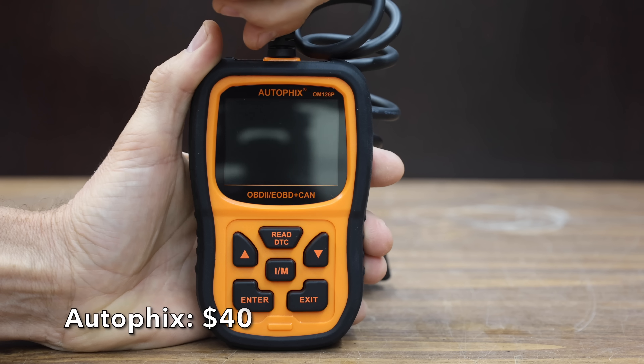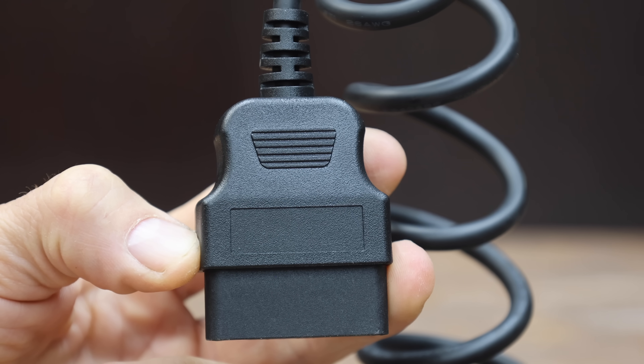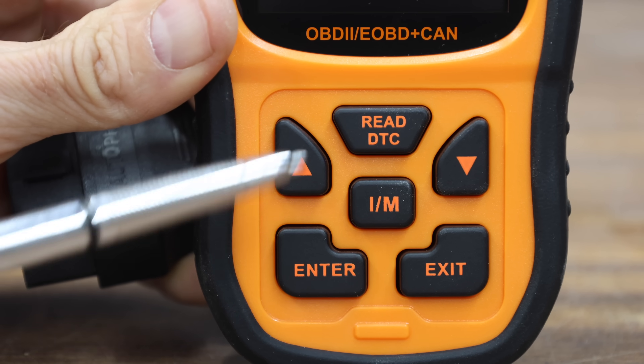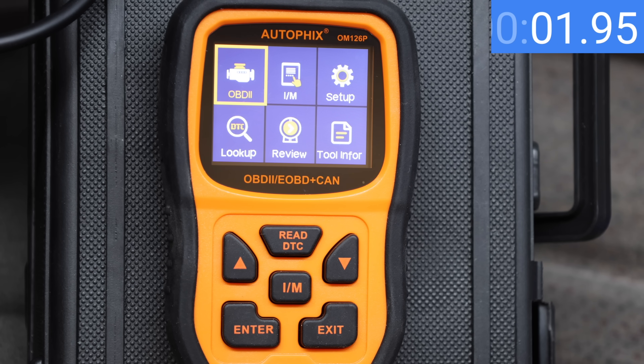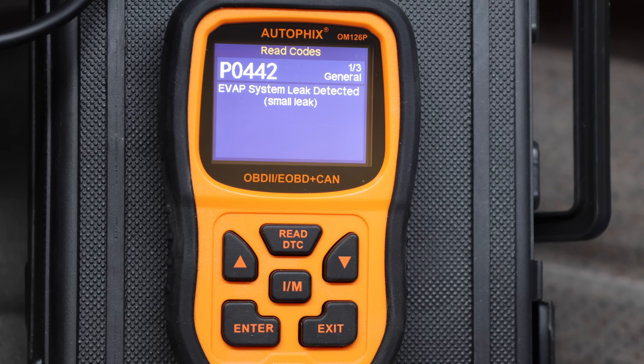At a price of $40 is the Autofix OM126P. It retrieves generic P0, P2, P3, and U0 codes, is live data capable, and can retrieve the vehicle identification number. Made in China. The Autofix is very quick, ready for action in only 2 seconds. It has a hotkey for trouble codes and codes are on display in only 1 second after engaging just one button — the best yet.